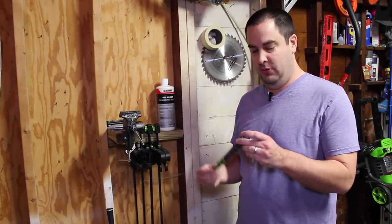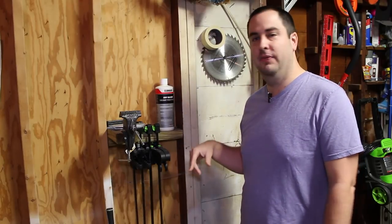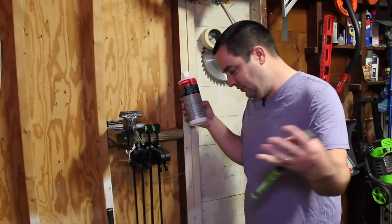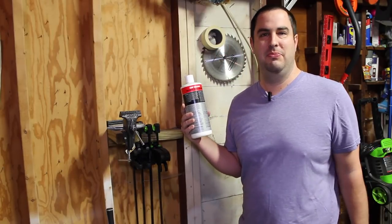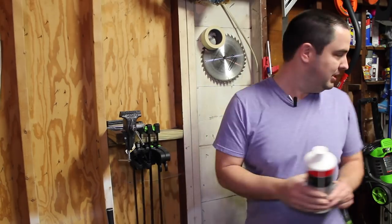I'm going to show you how to put on a new golf grip without using any of this crap — the grip solvent. This gets messy, you get it all over the floor. Let's get rid of this.